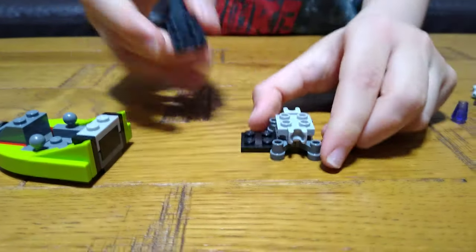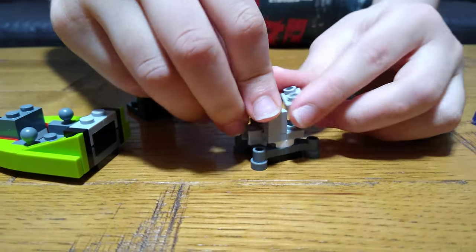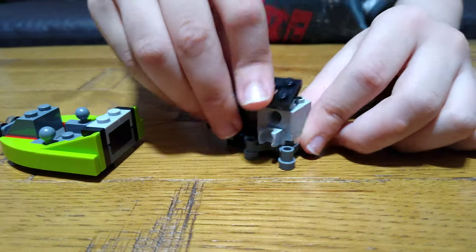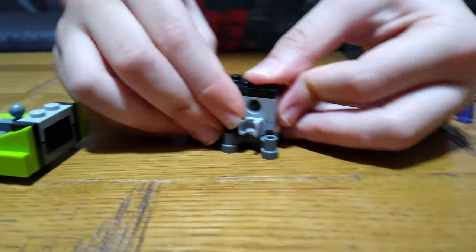This just goes straight running down after I put these on — like that. It literally goes straight like a waterfall down.